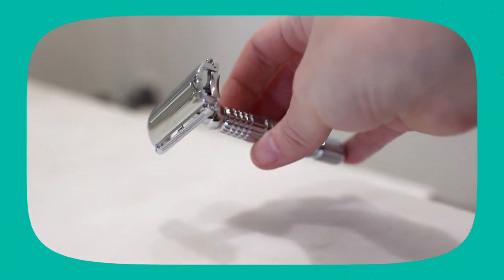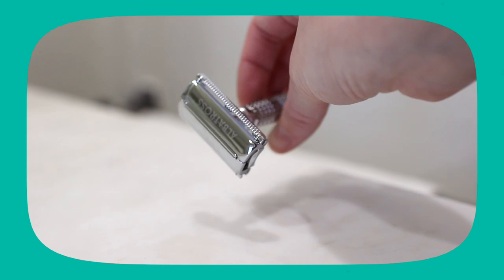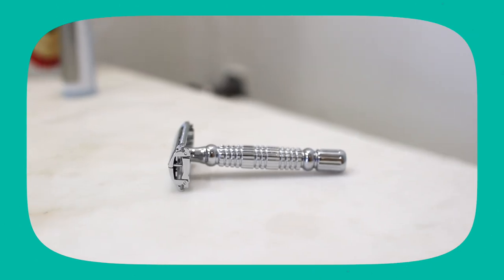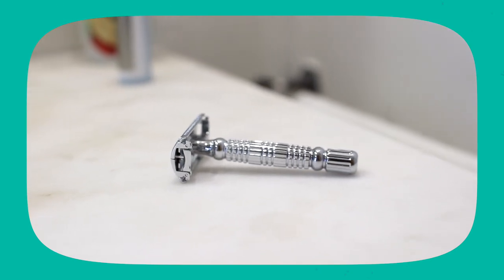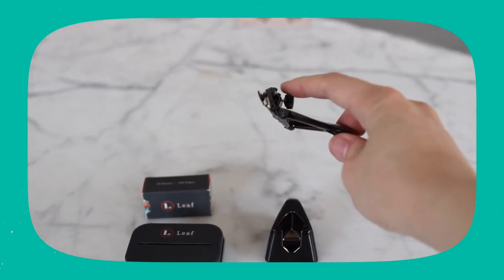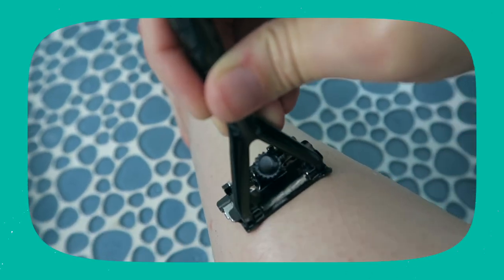Let's talk about the differences in the razor heads. With the Albatross Razor, because it is a traditional safety razor, it does not have a pivoting head — it is a fixed head. So you do have to be a little bit more careful, and because of that, there is more of a learning curve. With the Leaf Razor, because it is a pivoting head razor, it's really easy to use. For me, there was really no learning curve because I grew up using those pivoting head plastic razors.